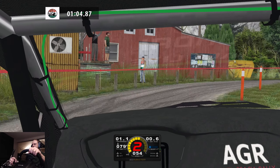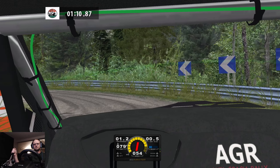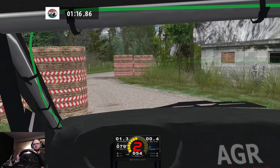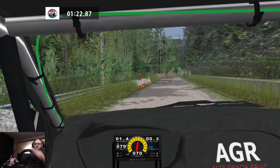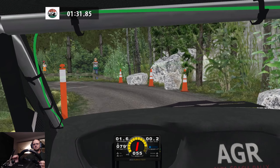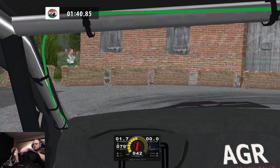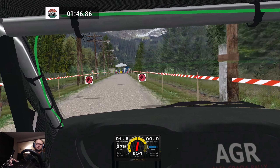One left and don't cut. Caution, three left into three right, don't cut. One left, don't cut. Caution, three left into three right, don't cut. One left, long and don't cut. One right, don't cut. One left and don't cut, go straight, caution, caution, square left onto one right. Square left.